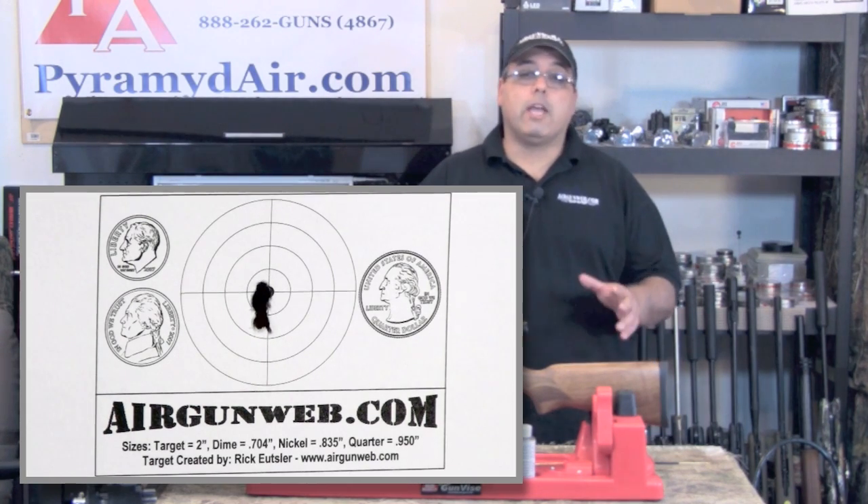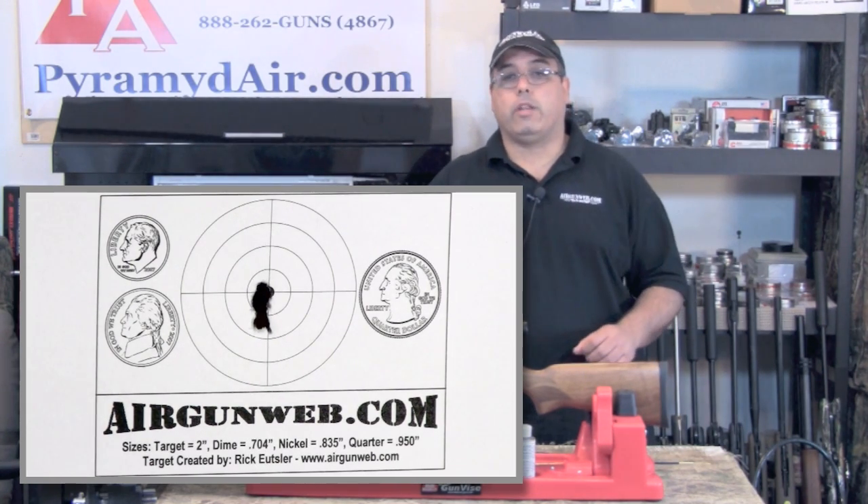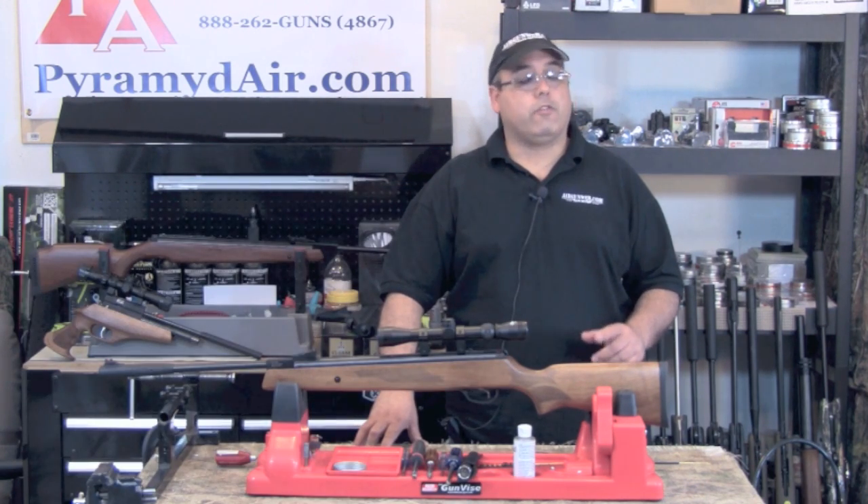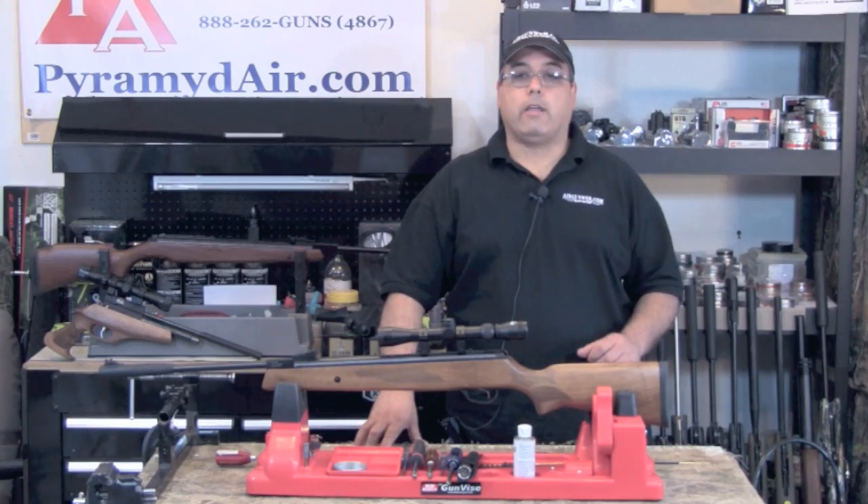I believe you could get even more accuracy by simply upgrading the scope. And given the low entry cost of the Model 95, adding a better scope is certainly an option and should not break the bank.